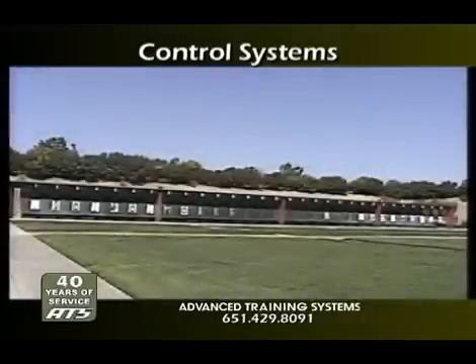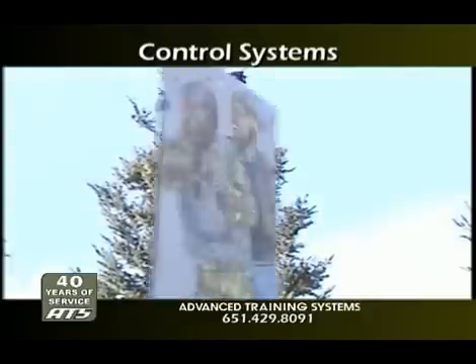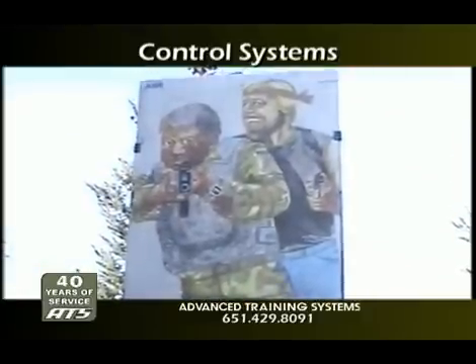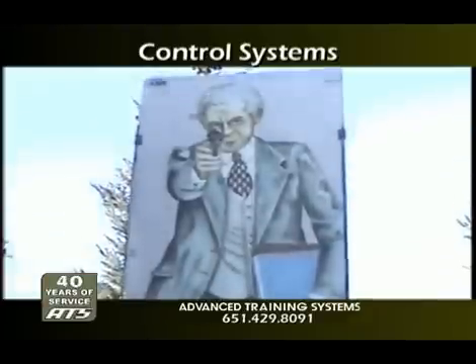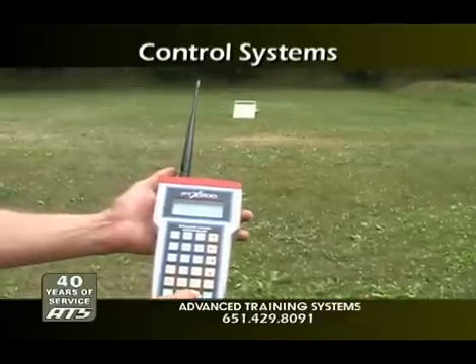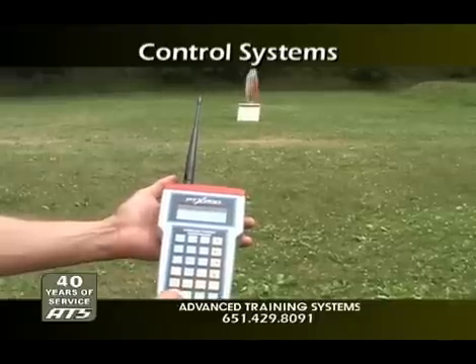Current target training mechanisms are capable of multiple functions designed to provide precision qualification training, to increase tactical decision-making skills, or to closely duplicate real-life reactions and scenarios. These are all important training factors, but if the control systems are not rugged and easy to use, no one is ever going to be able to benefit from that target technology.